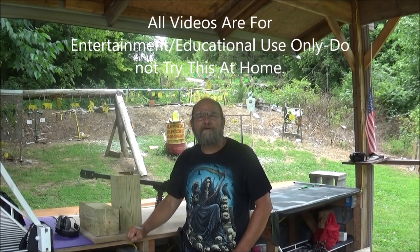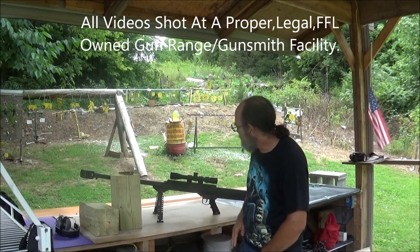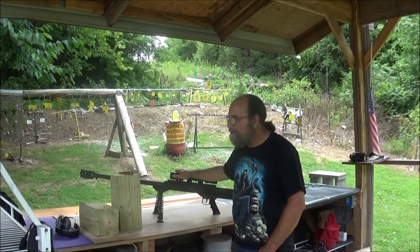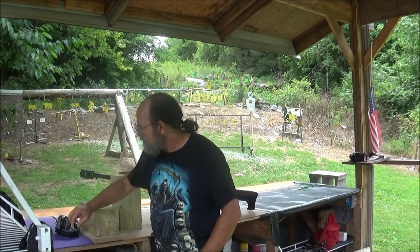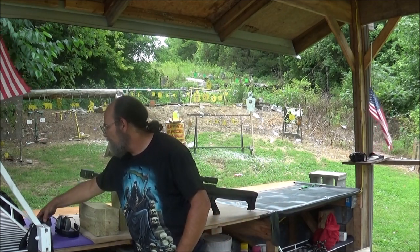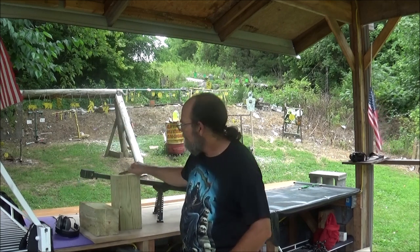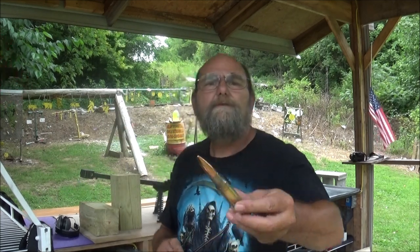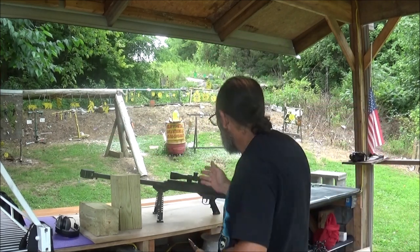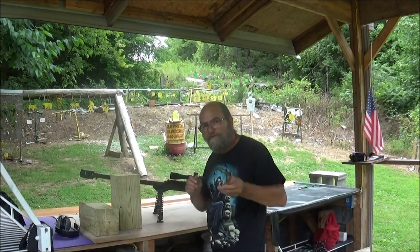Hey everyone, welcome to Metal Guns and Outdoors. Today we brought out the Barrett 50 BMG. We're shooting some PMC bronze 660 grain full metal jackets. Yeah, that is no joke whatsoever. This is an awesome rifle, shoot an awesome round.